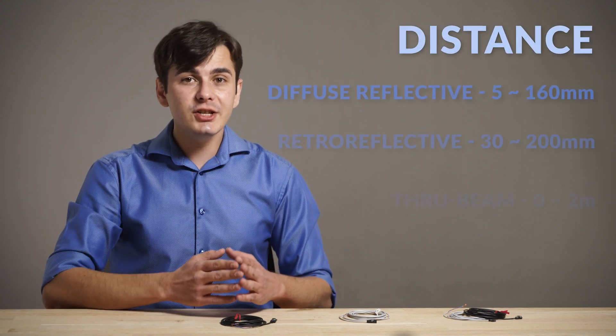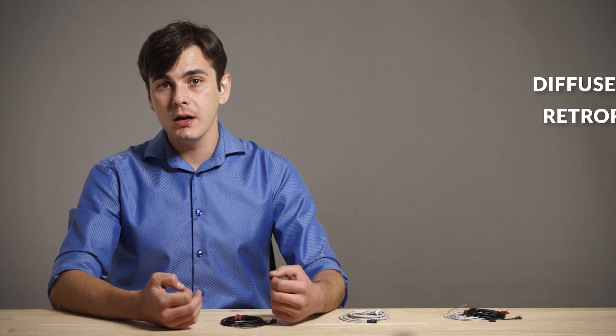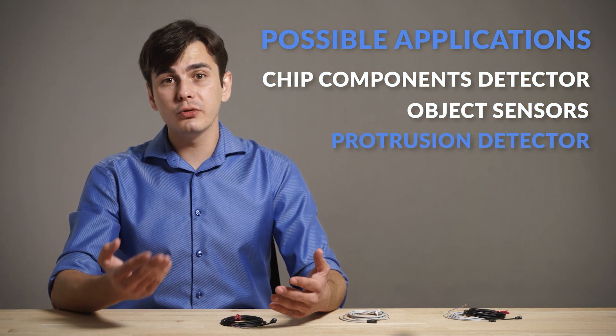In this series we have three types of sensors. Each has its own sensing range, covering most of the typical applications. Those can be a detector for chip components, object sensors from an opening, or a protrusion detector.